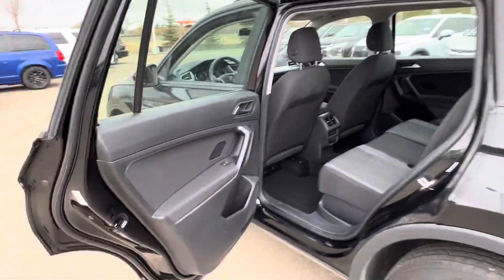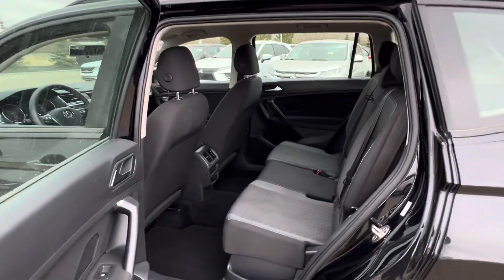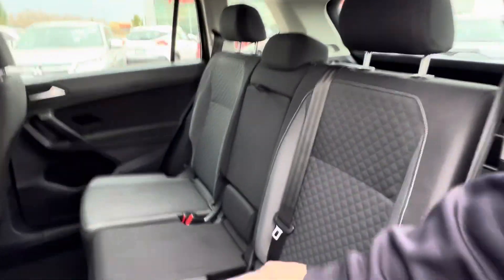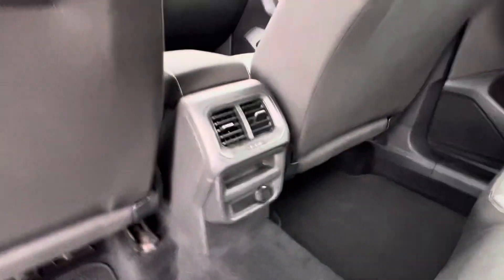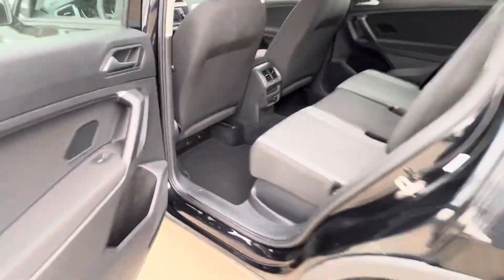The door opens up nice and wide — nice big back doors. Tons of room inside the second row, and you've got little cubbies there. Seats fold right down, and you've got your center armrest with cup holders, a charging port, and some heated vents in there.